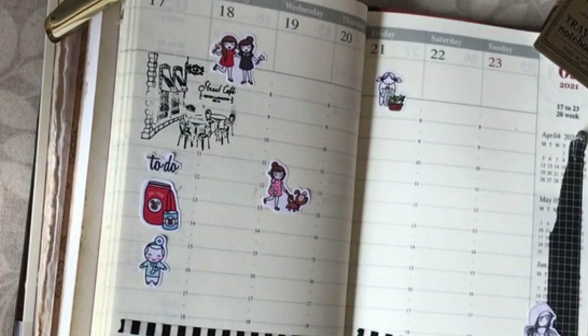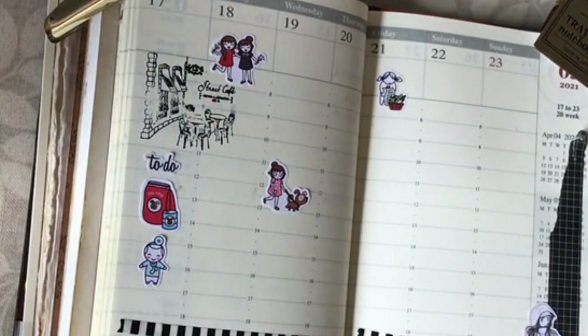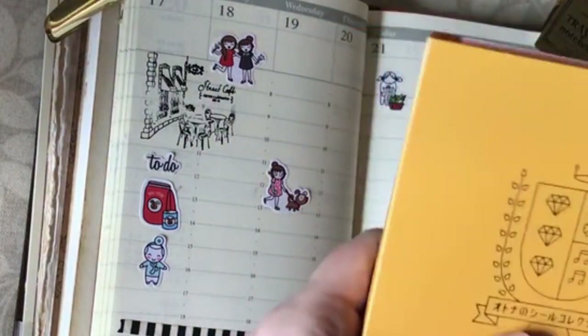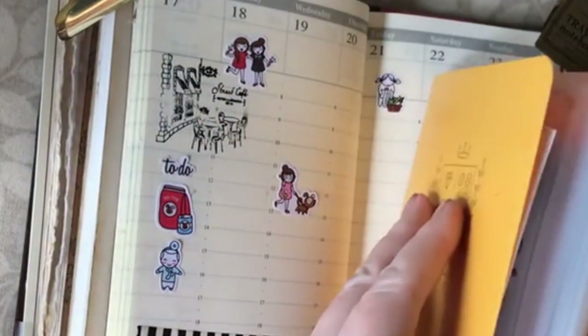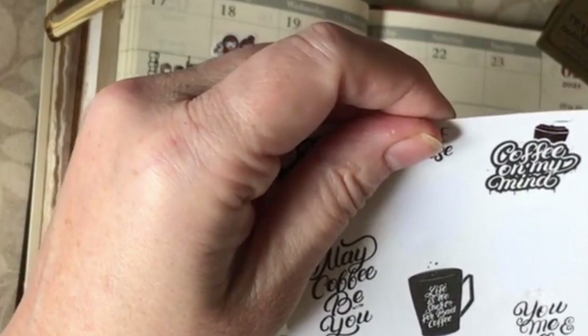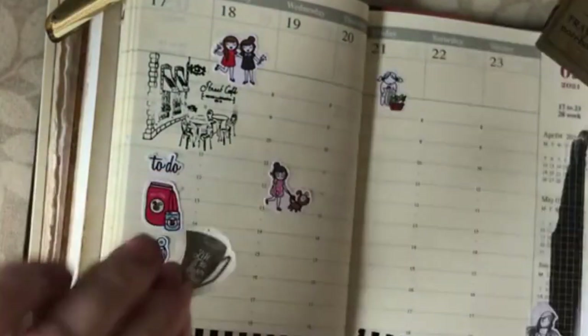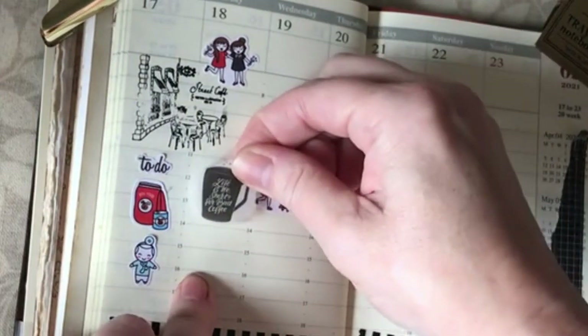I want to pop a coffee sticker in because it will go with my coffee theme and remind me that sadly my sister and I will be drinking coffee — not wine — first thing in the morning on a Tuesday. I've got some coffee stickers in here. 'Life is too short for bad coffee' — that's a good one, let's pop that one in.